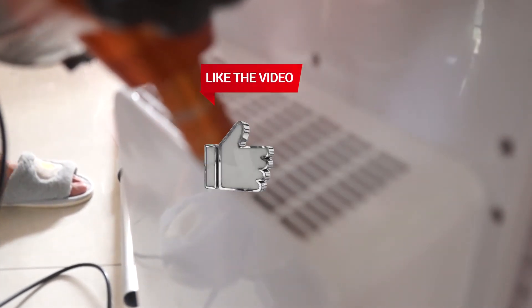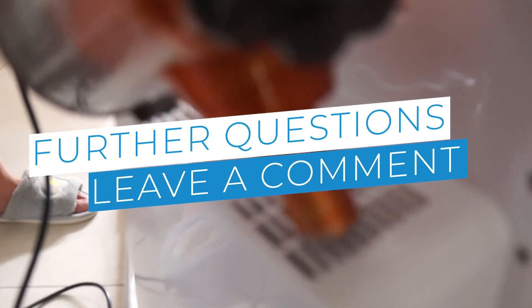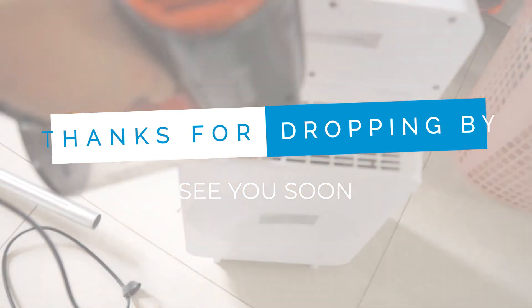That's all there is to it. Now that you know how to clean the dehumidifier, give it a shot. If you thought this video was helpful, please press the like button and subscribe to our channel. If you have further questions, let us know in the comments below or check out the links in the description. Thanks for dropping by and we'll see you soon in our next video.